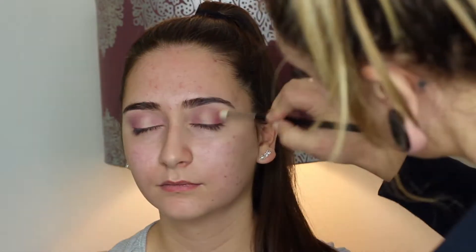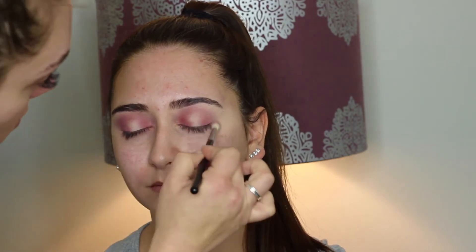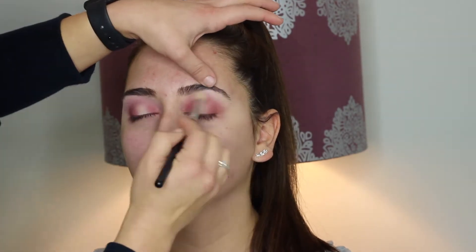I also go in with the color Red Ochre and put a little bit of that, focusing it more closer to the lash line. Just going back and forth building all that up. I also took a whitish cream shadow and buffed that under the brow bone and blended everything out so there are no harsh lines.